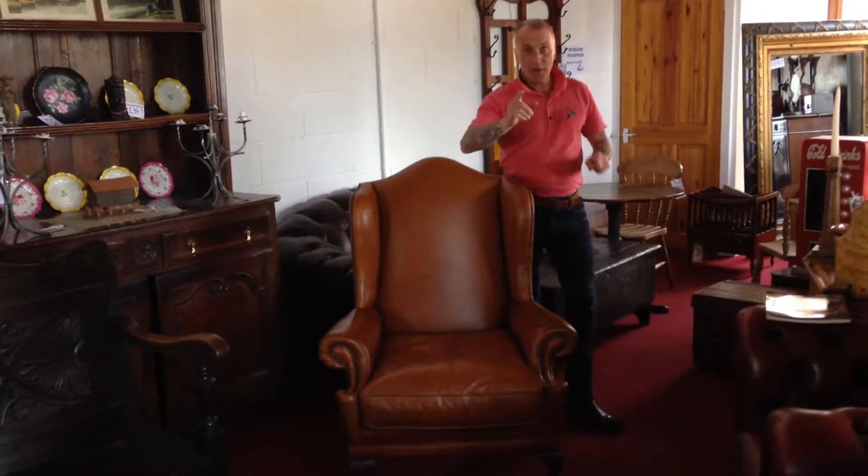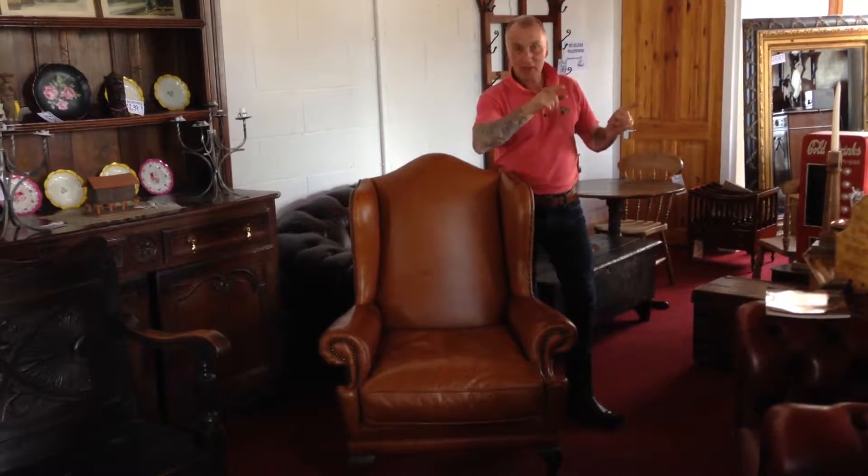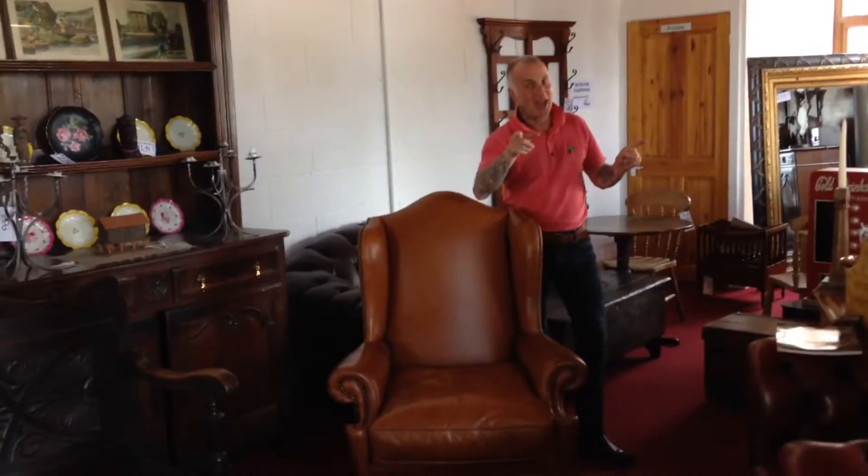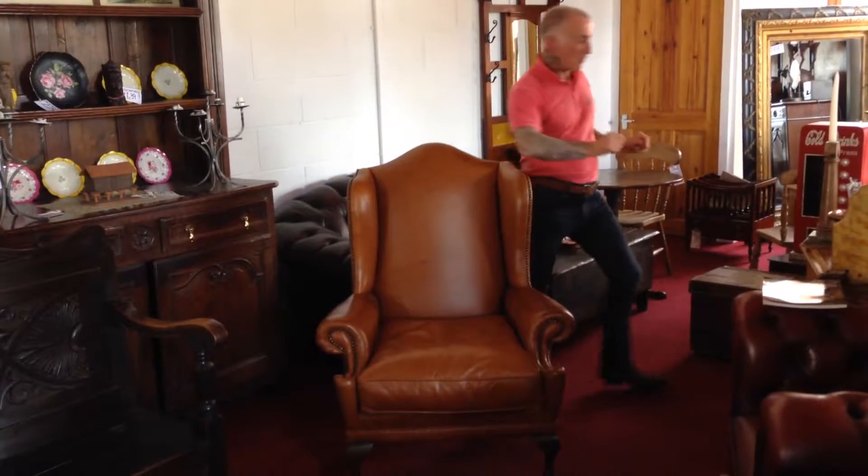So this is step number one. Now I'm going to go in and out of shot. Cameraman, if I've gone out of shot, it doesn't mean to say I've gone to the pub. Are you okay with that? Right, step number one.